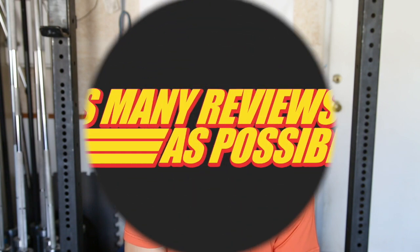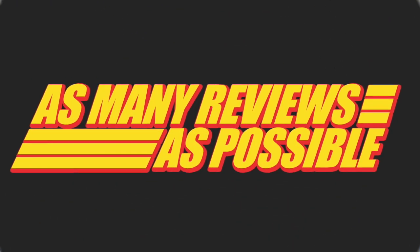What's going on everybody? It's Joel here with as many reviews as possible and today we're taking a look at some of the new styles from Rhone. Rhone is one of my favorite premium menswear brands and their shorts have made it both years in a row on my top training shorts buyer's guide.